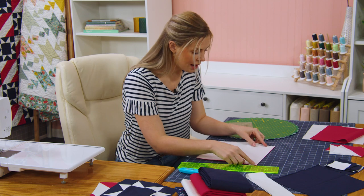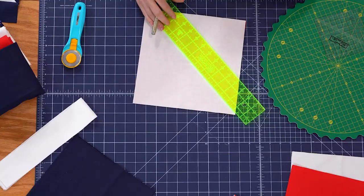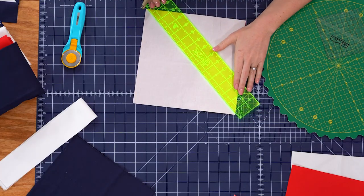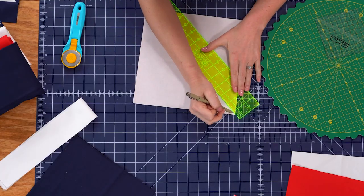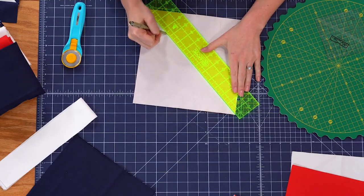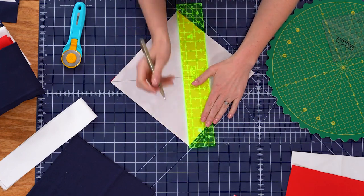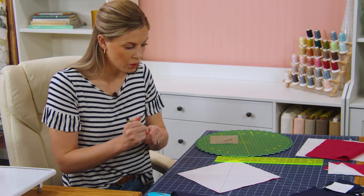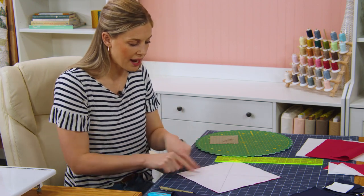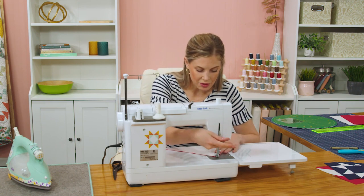If you were using prints, of course you'd want to have them right sides together. I'm going to grab a pin and my ruler and just mark corner to corner in both directions. If you're familiar with our easy eight half square triangle method, that's what we're going to do here. So I'm just going to draw a line this way and then this way. Now we're going to sew a quarter inch seam on either side of both of these lines, and then take this to the machine.